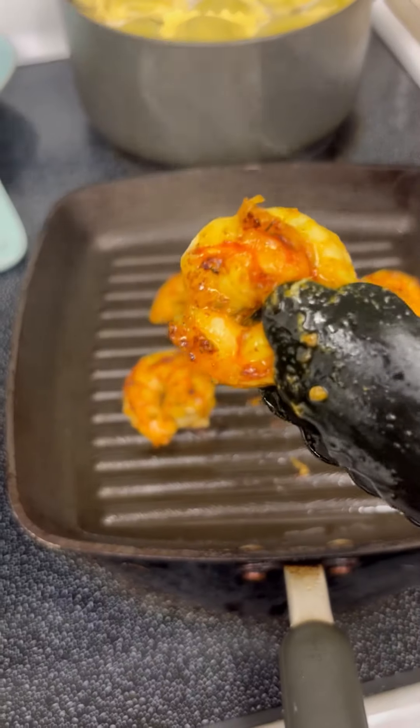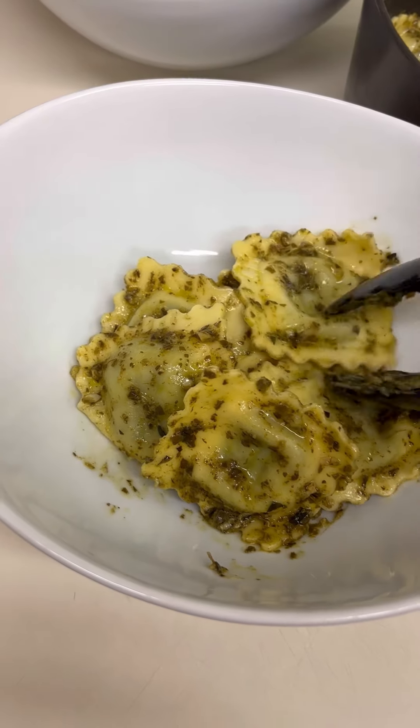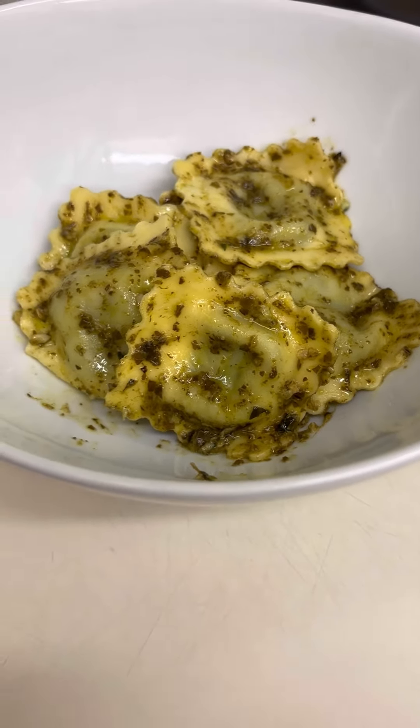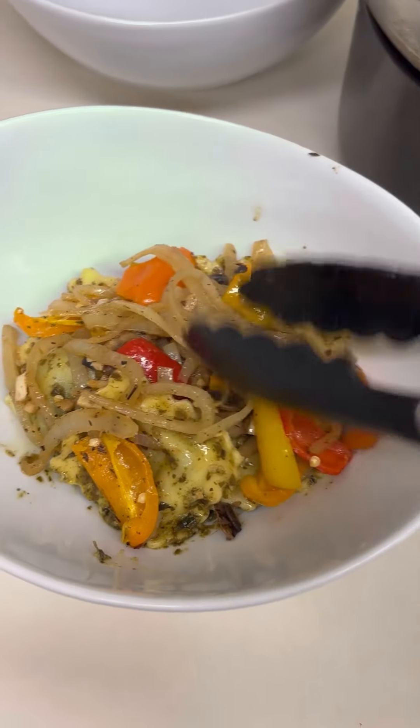Now look at this piece of shrimp right here, y'all. Y'all know that looks good. Let's go ahead and plate. I've already put my pesto sauce on the raviolis and now I'm going to go ahead and top that with the vegetable sauté that we did earlier.